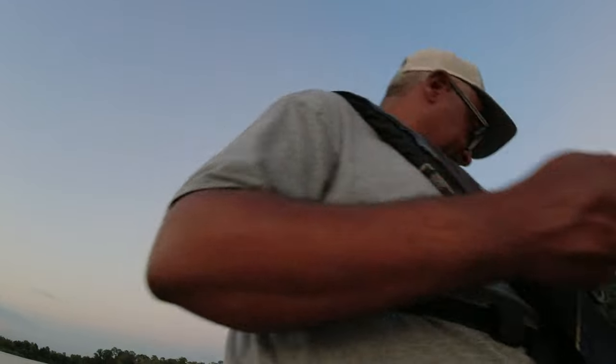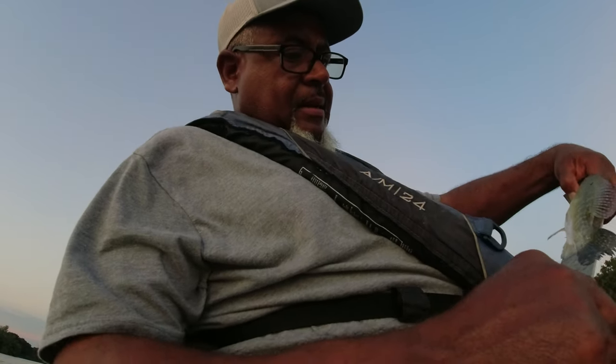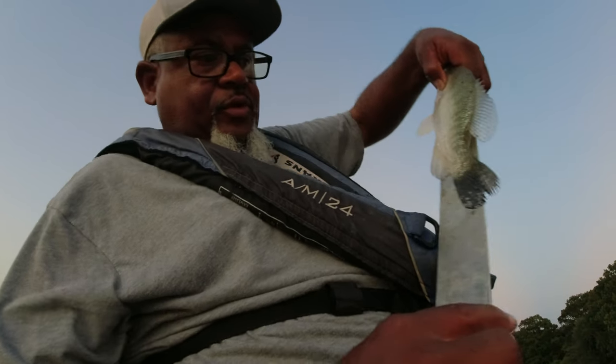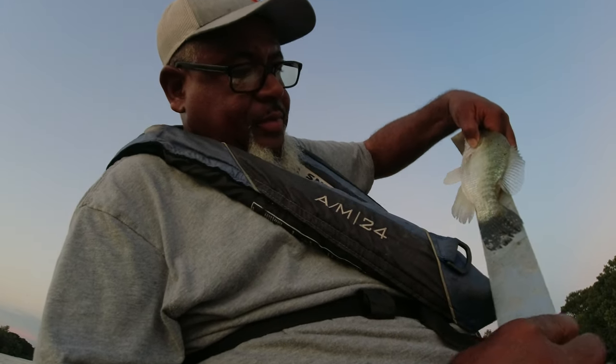I'm going to measure and make sure he's legal — he says he wants to stay in the boat, just flipping out of my hand like that. Little Manchus — I don't know if you can see that — Little Manchus, he make the cut. Little man in the quarter all the way up there. I always want to show people that he's at least 11.